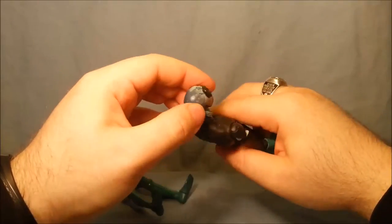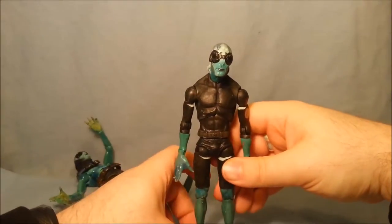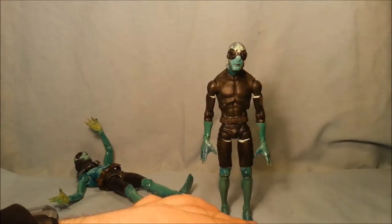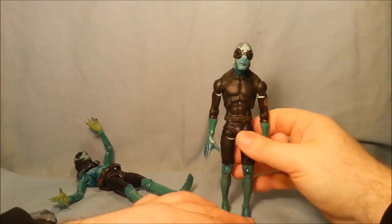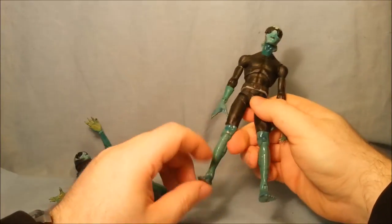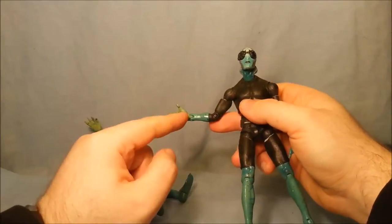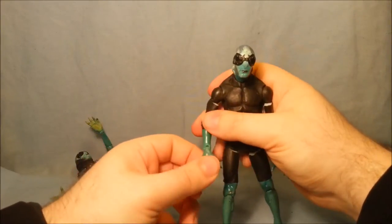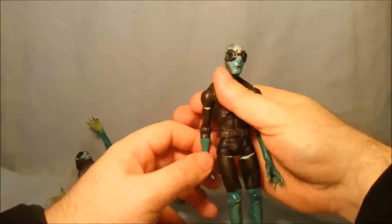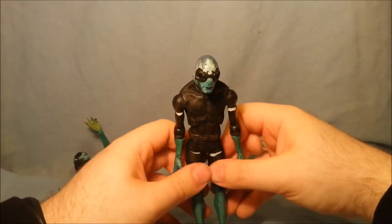Or maybe not - having a closer look he looks pretty mashed. I'm not that bothered because I want to get the Abe from the second film, which comes wearing this but he also has his little shoes and he also has a gun hand, whereas this one doesn't. And he comes with a gizmo - the scanner. So I might try and do that. Man, I need to watch Hellboy 1 and 2 again, I haven't seen them in years.